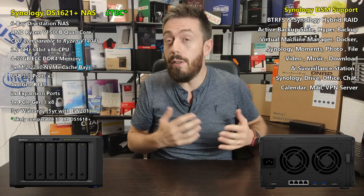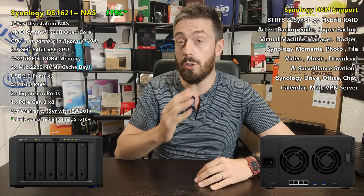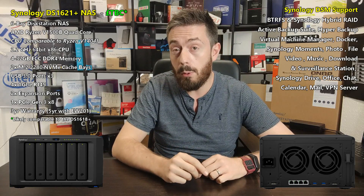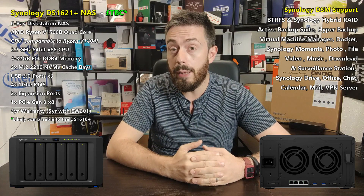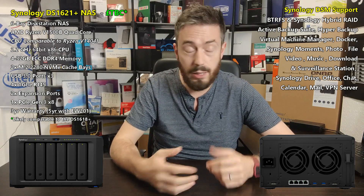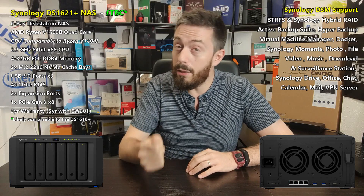There are four 1GbE LAN ports on the rear, so link aggregation is on the table — though I know a number of you may groan that they're only 1GbE. On top of that, there are three USB 3 ports (one on the front, two on the back) and two eSATA ports, allowing you to bolt on five drives each via a DX517 expansion. You can upgrade this system to 10GbE, and the CPU supports up to two 10GbE connections.